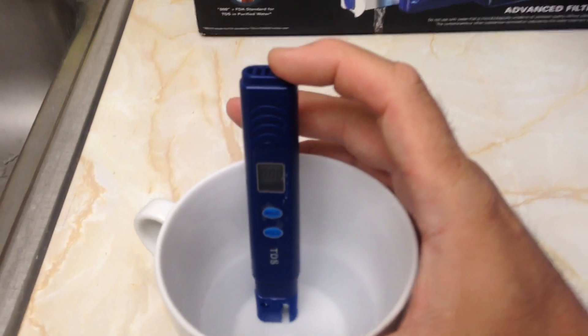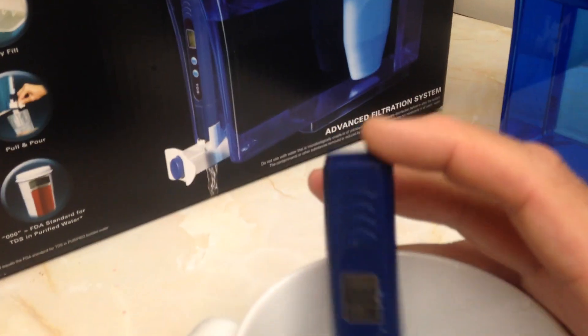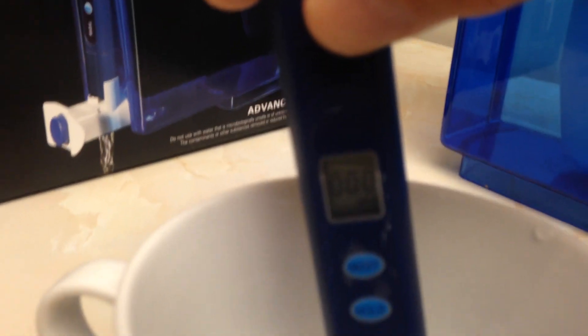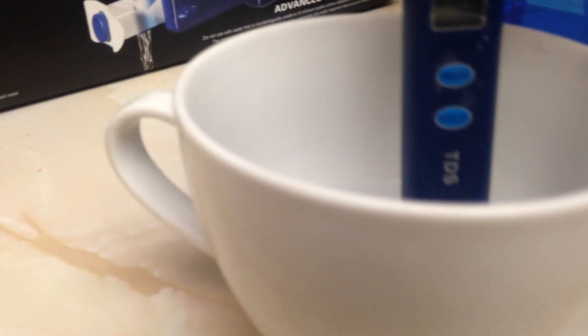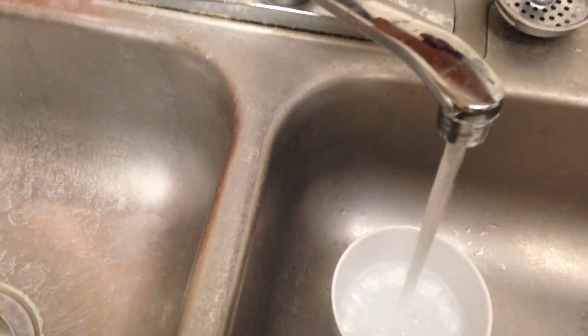Here's the filtered water reading — it shows zero. It's hard to see right now, but it reads zero in the water.